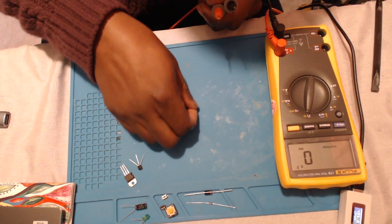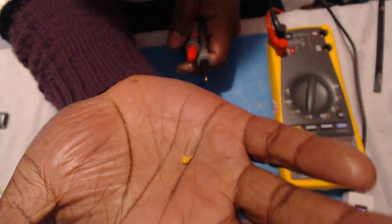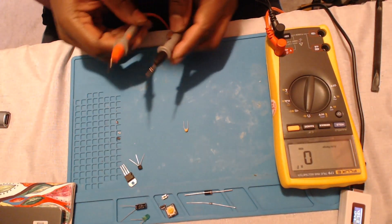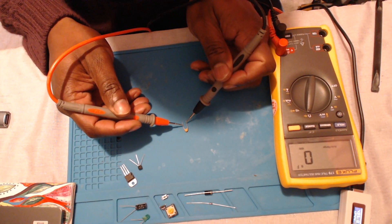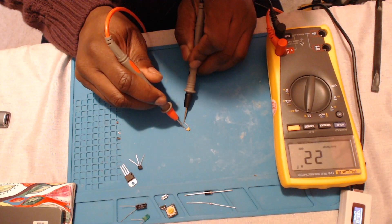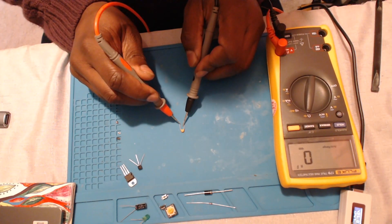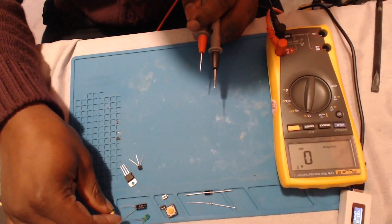This little component is also a capacitor. The camera is unlikely to pick up the reading clearly, but it's actually rated for 22 nanofarads. We're already in capacitor testing mode, so we place the probe on each side of the capacitor and, as you can see on the meter, we get 22 nanofarads. So this capacitor is also probably good.